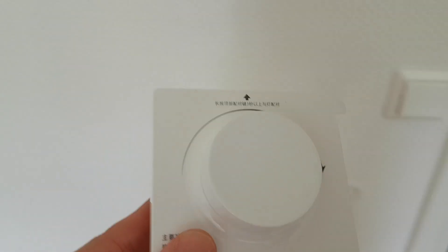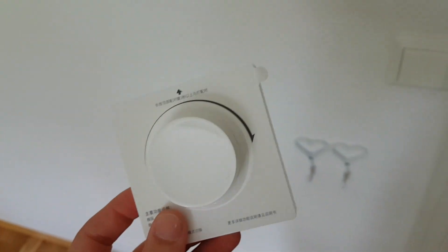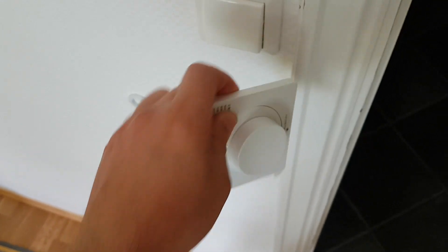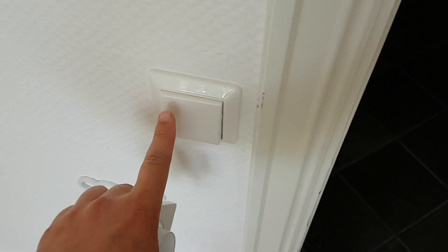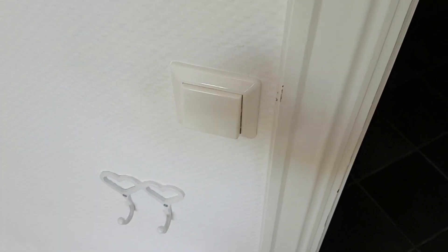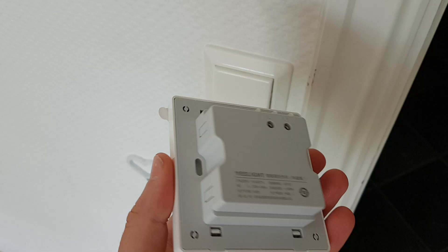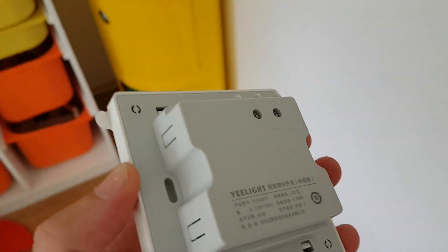It's supposed to work with the Yeelight ceiling lamp, which I have here, so I can dim it. This one is hardwired and it requires power from the actual outlet here, so what I'm going to do is I'm going to put this here. Now there are some things to consider because this is not adapted to Norway, which I live in, so I think I'm going to need this dimmer box here.